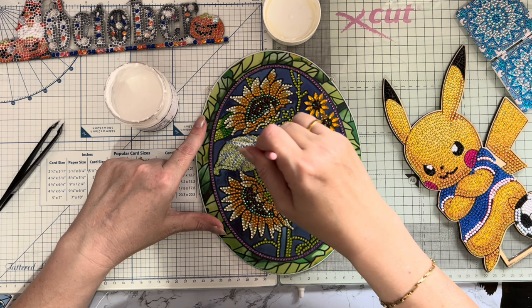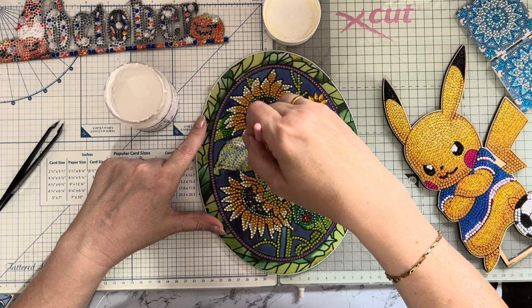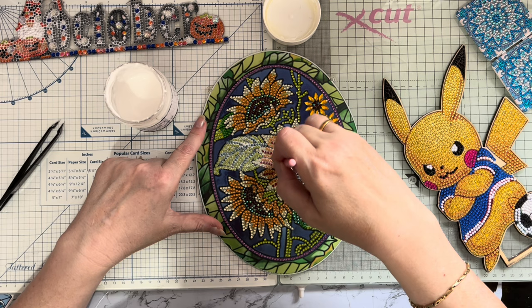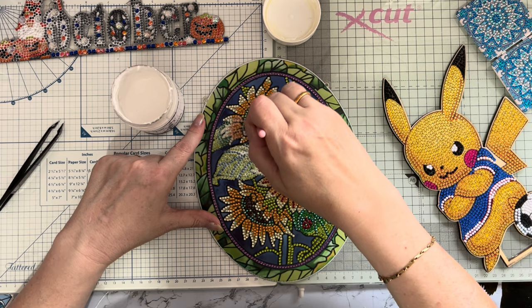I find this quite relaxing actually, I don't know why I don't do it more often. I've left such a huge pile because it's what I call messy crafting - you've got brushes to clean, you need to leave things to dry. I tend to leave quite a bit and do it all at once rather than doing one item, washing the brush, and putting it away.